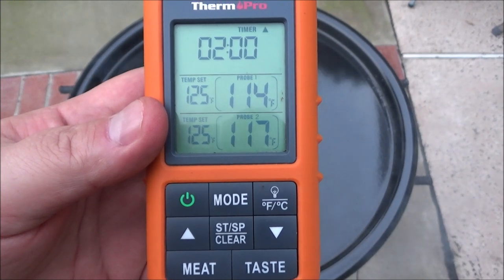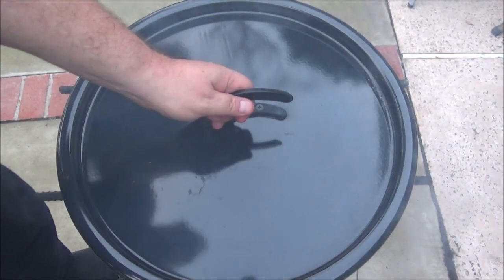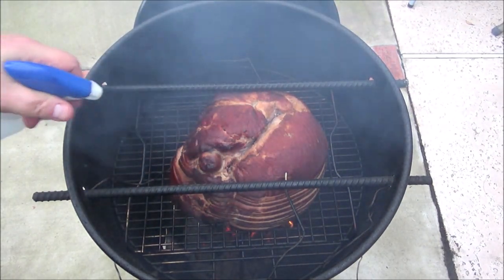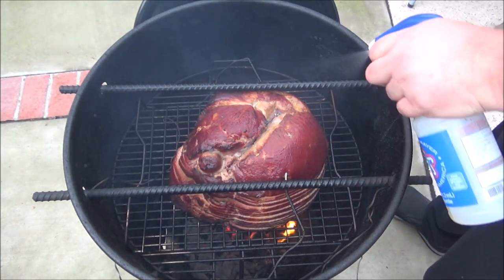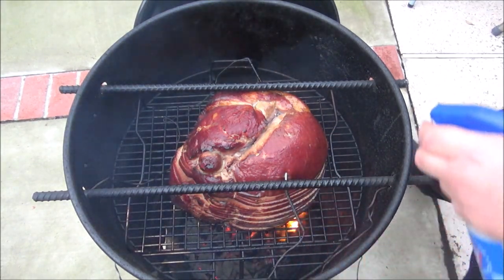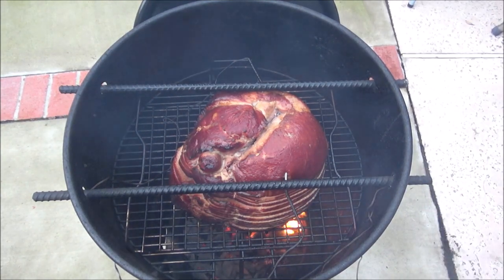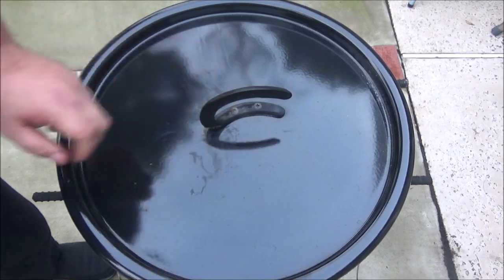We just hit the two-hour mark and we're close. One is 114, one is 117. Let's take a look - oh, that looks good, look at the color! We're going to spritz it again with some apple juice. It's probably not going to take long - probably another 10 to 15 minutes to get up to 125, then inside. The minute I take that cover off and some oxygen gets on there, it flames up, which is good. Man, I am happy with how that looks. Put the cover on, give it a little bit more time until it hits 125.